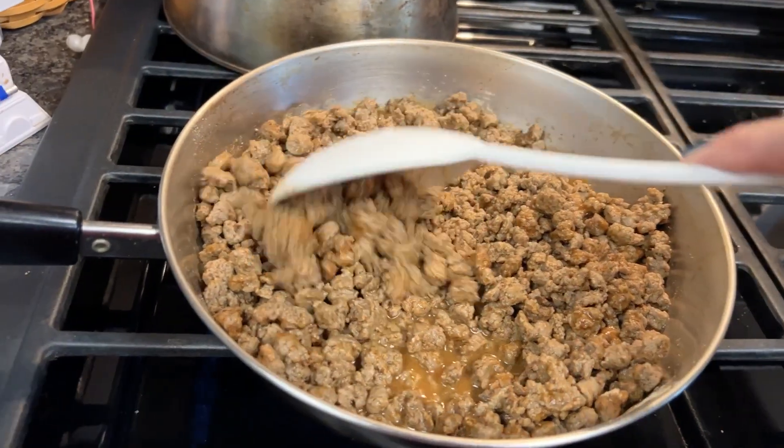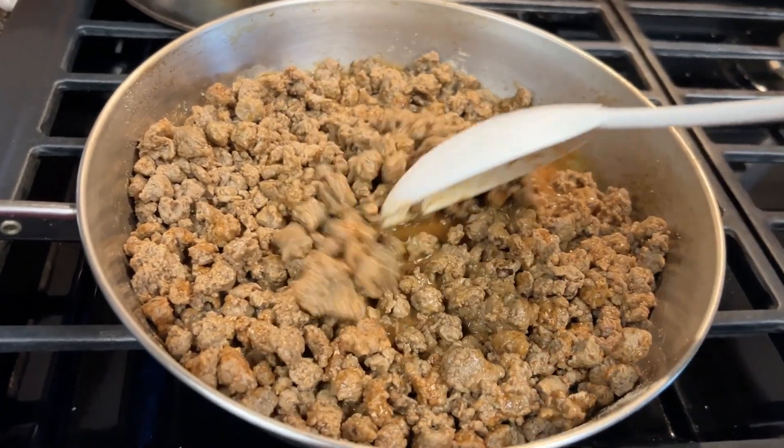We're trying something different! I'm not really sure what to think of that, but we're willing to give it a try. We cooked up the taco meat and put together tacos. We've got the Quorn, cheese, tomatoes, lettuce, a little onion, and low-fat sour cream. We also have some pico de gallo salsa from Trader Joe's and chips and salsa.